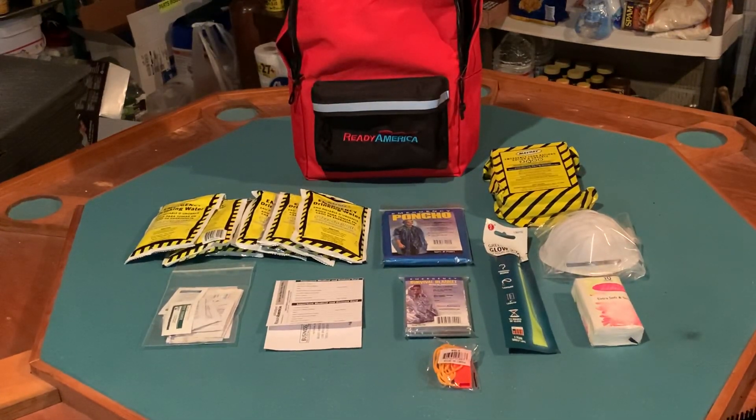Greetings, I am Render coming to you from the bunker. Today let's do some gear review. This is the Ready America one-person emergency kit, advertised as a three-day emergency backpack.